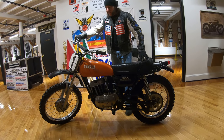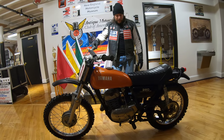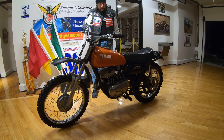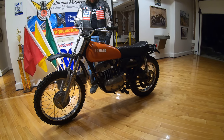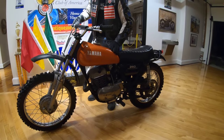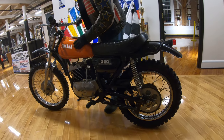Hey guys, Ken here and this is one I'm really excited about. This is a 1972 Yamaha DT250 set up for off-road and the period correct motocross look. This is the original factory color — a pearl yellow which actually has like an orange two-tone to it, and it has the Yamaha factory decals on it.